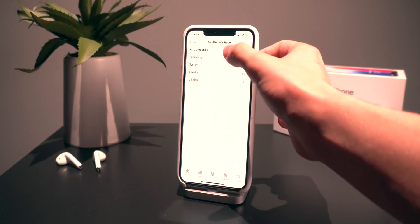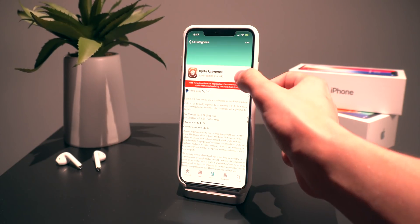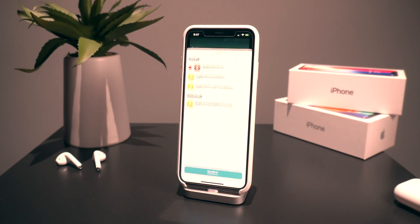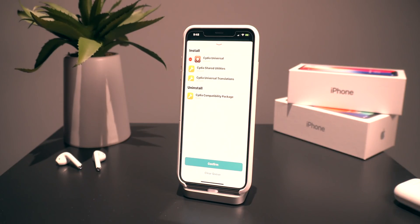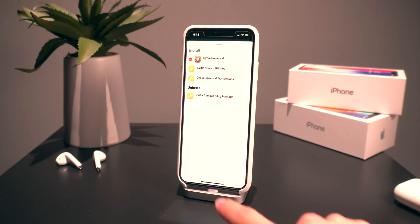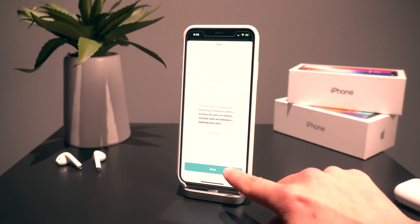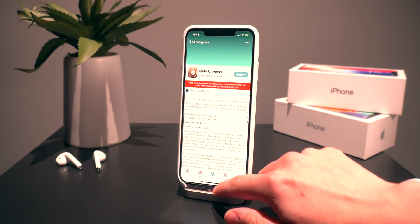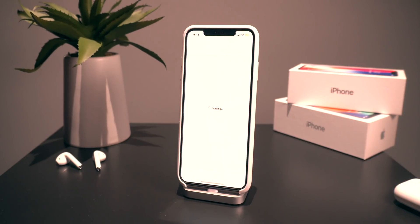Now on to installing Cydia. Go into this repo that I told you to add, then select Cydia Universal and click Get. Go to Packages and here are all of the things it's going to install — and it's actually going to uninstall one package as well. Go ahead and click Confirm, then click Done. And there we have it — Cydia is on the home screen already. We can go ahead and launch it up.